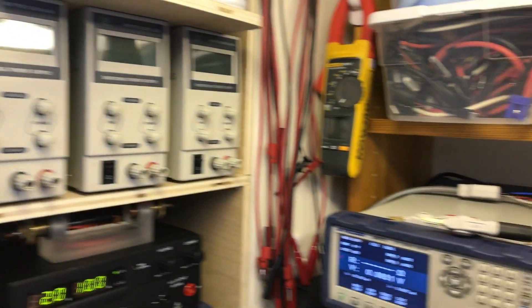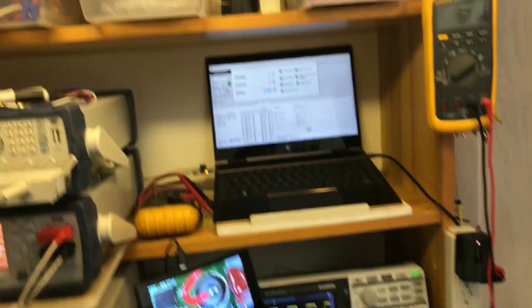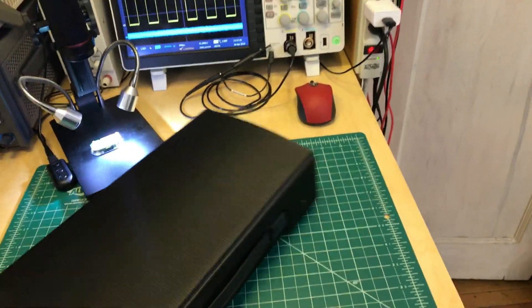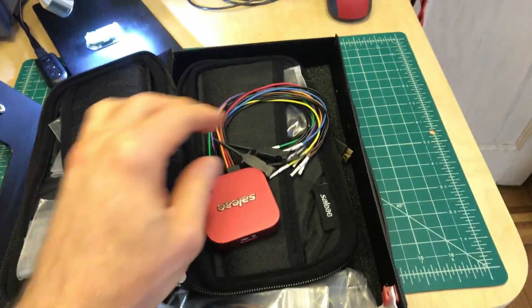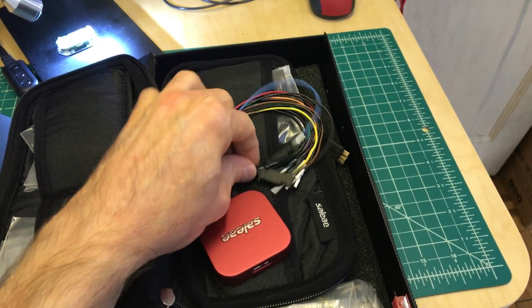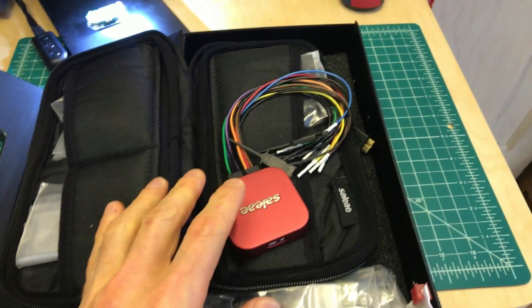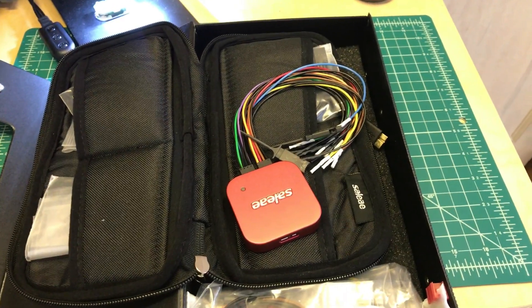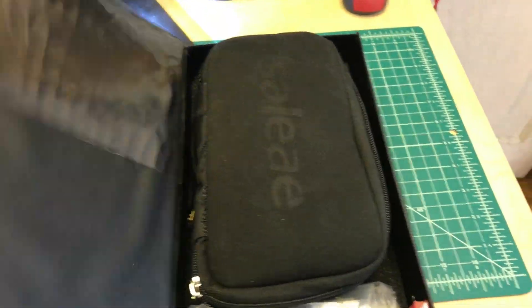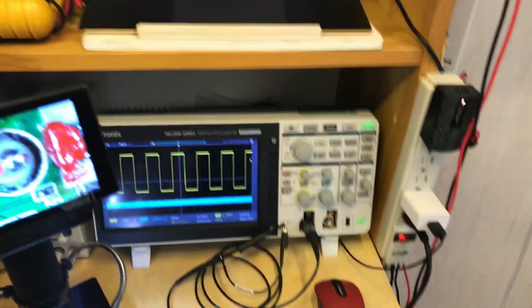Up here is a DC internal resistance meter I use for a lot of quick checks — an incredibly valuable tool. And this is a logic analyzer: using a USB connection, software, and these little retractable pincer grabbers, I can go in and spy on the communications between chips — like between the microprocessor in a DNA mod and the balancer chip — and decode what they're saying to each other. You can check the balancing algorithms and how a circuit operates.